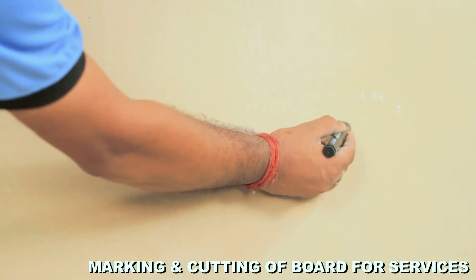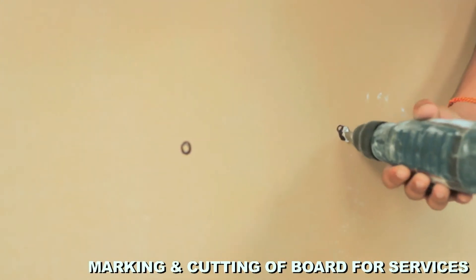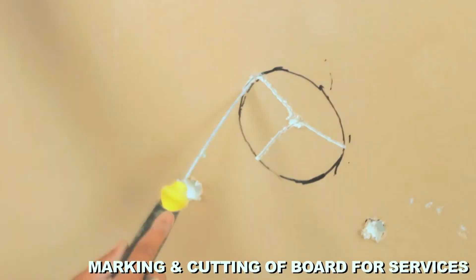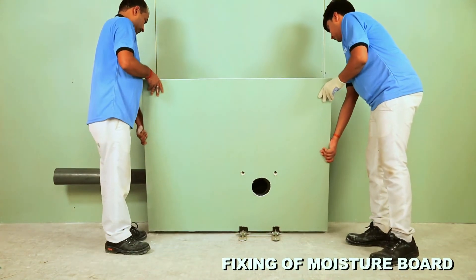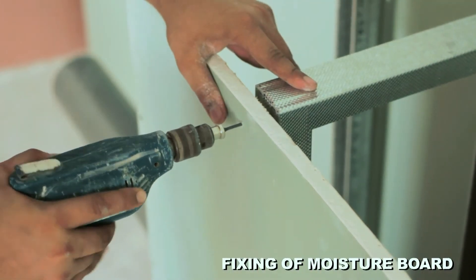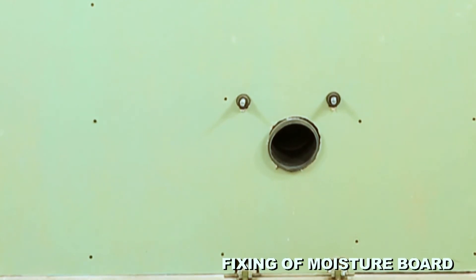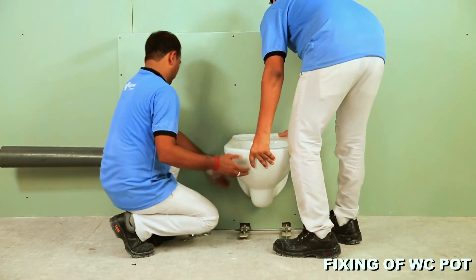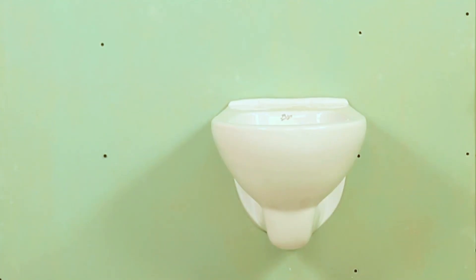Create holes in the moisture resistant board as per the diameter of services. Fix the moisture resistant board on the frame with 25 mm long drywall screws. After applying a waterproofing coat and fixing ceramic tiles on the board using tile adhesive, fix the WC unit with the help of nut and bolt on the ledge wall. The ledge wall is now ready.